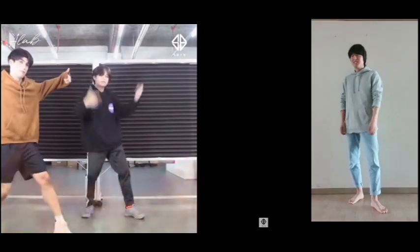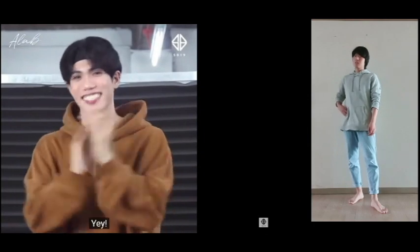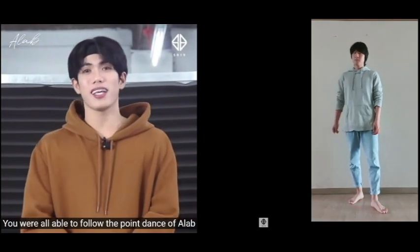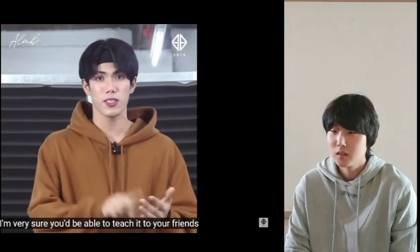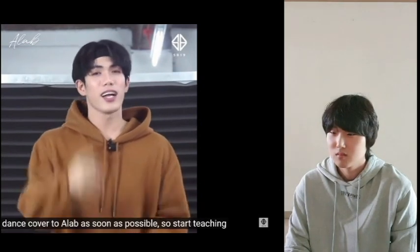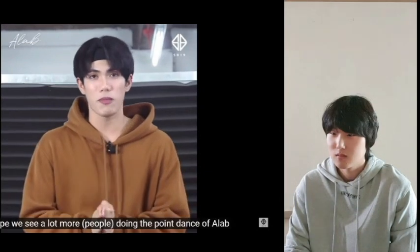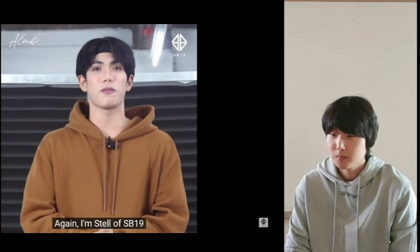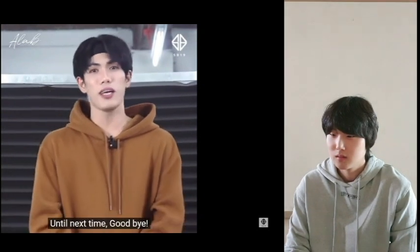Turo sa mga kaibigan nyo, sa mama at papa nyo, sa mga kapatid nyo. Kaya, huwag nyo nang patagalin pa. Gumawa na kayo ng dance cover ng alab ngayon din. Doon na po nagtatapos ang pagtuturo ko ng point dance ng alab. Sana po nagustuhan nyo. And sana po marami po kaming makita dyan na ginagawa yung point dance ng alab. Ako po si Stella ng SB19's Heavenly Voice. Maraming salamat po sa pagsama sa inyo. Hanggang sa muli po. Paalam.